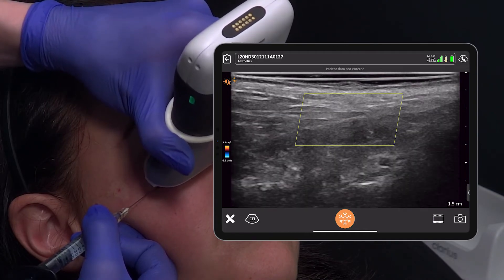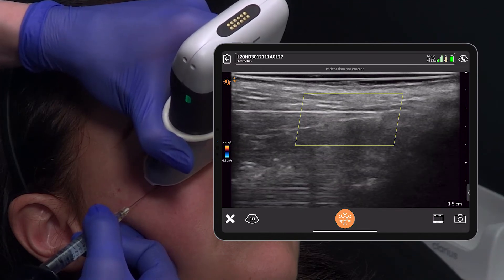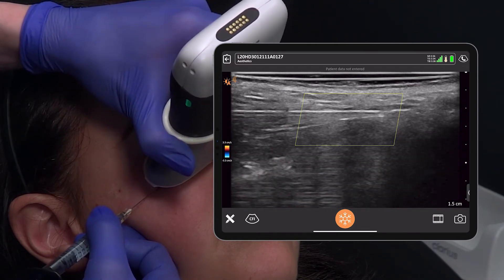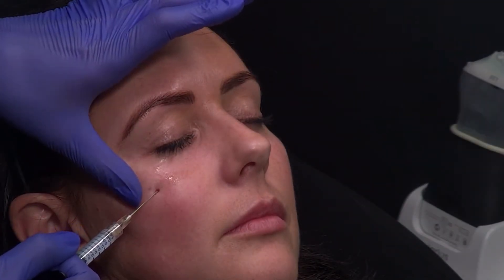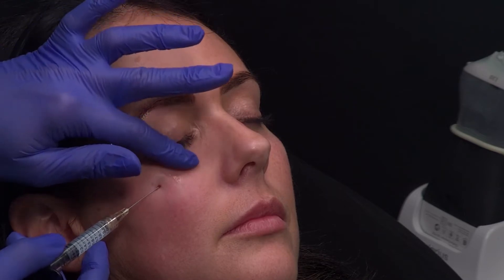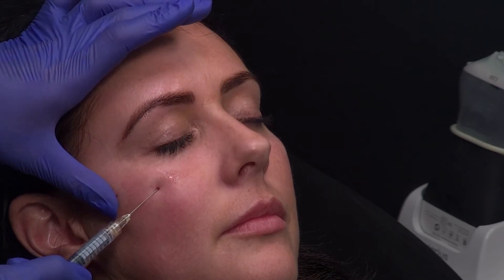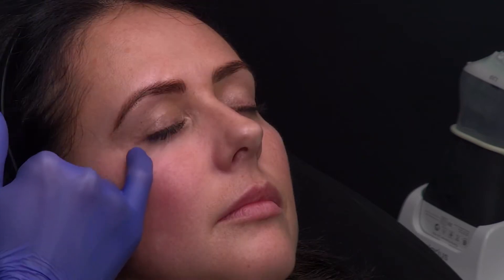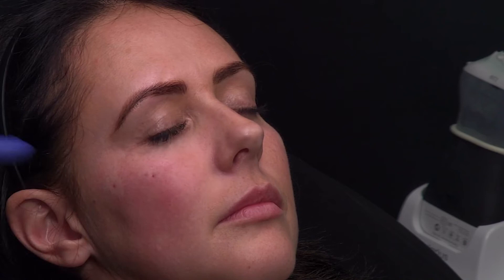That pulsating vessel there is likely to be the infraorbital artery, and I can see at the end of my cannula there are no vascular structures, so I can go ahead and place some product here. I'm placing just a little product — 0.1 to 0.2ml — by retrograde injection. I'm pleased with that correction and I can now move more to the lateral part, the lid-cheek junction.